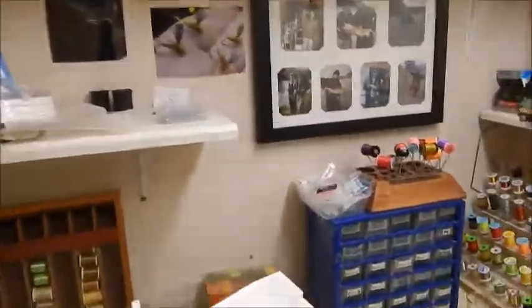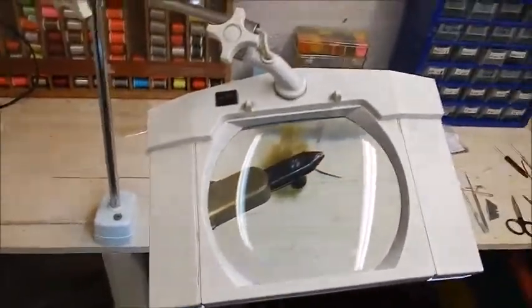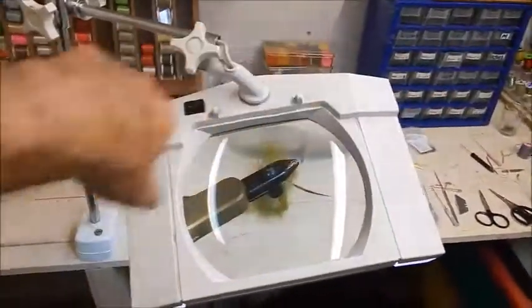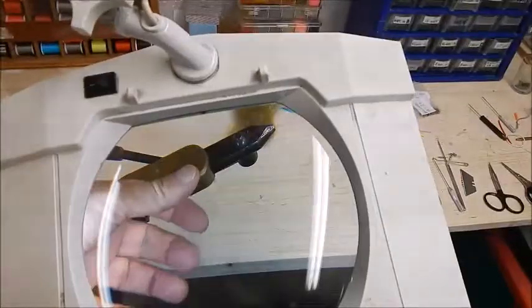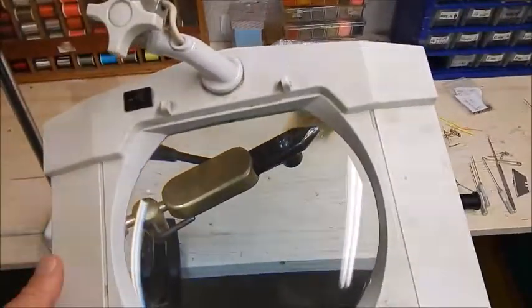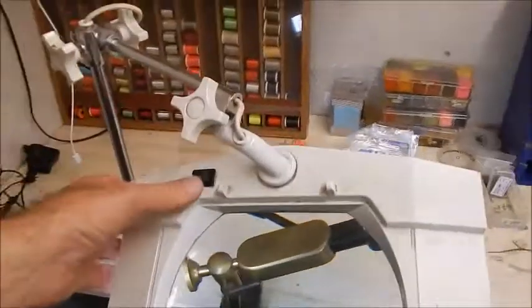Here I have my magnifier, which is essential for me at this stage - my eyesight isn't what it was, and a lot of the flies I tie are very small. The magnifier has a bulb inside that lights everything up. For anybody considering getting one, it will take a little while to get used to working your hands at the other side of it, but I wouldn't be without it now - it makes life so much easier. I'll turn it off and take it out of the way.